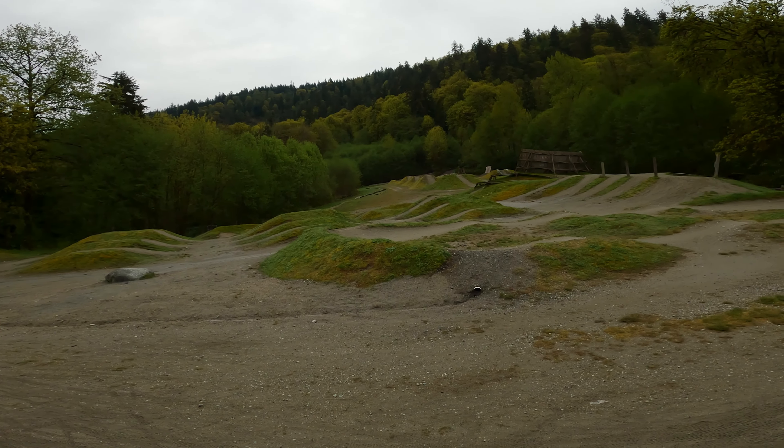This is an old pump track — going to explore up there in just a bit. Those are the smaller good jumps; there's a nice structure right here. I've been on it but my foot slipped a little bit.